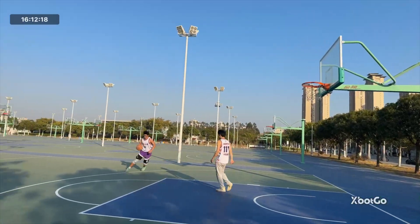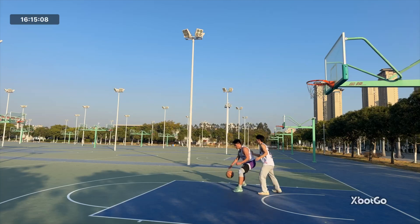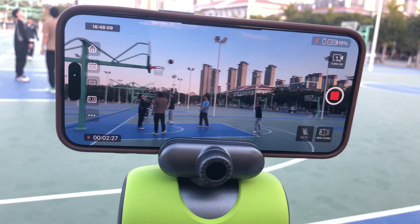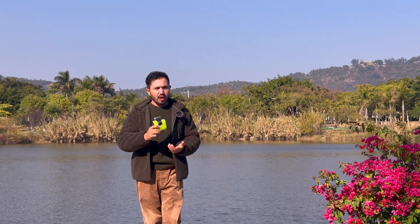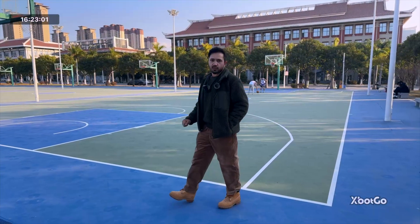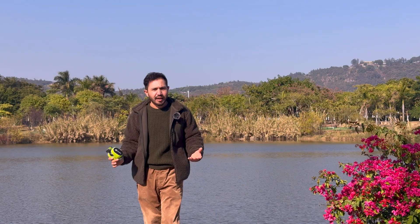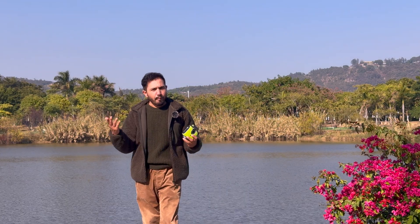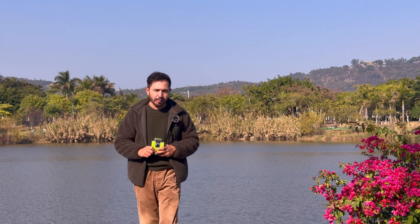This is an AI sports cameraman called Chameleon. Today's video I will explain A to Z about this very advanced technology product for sports photography. My name is Smart, and if you are new to my YouTube channel please make sure to subscribe and watch this video until the end if you want to know about this AI sports cameraman.